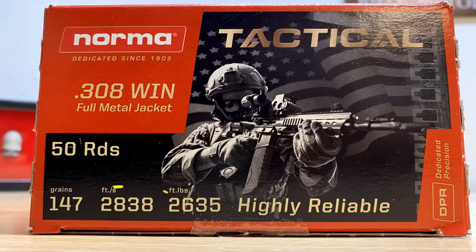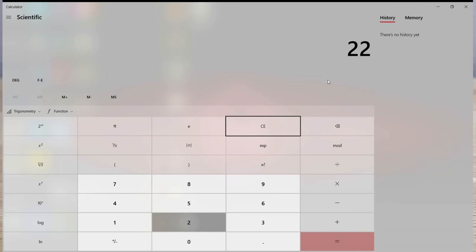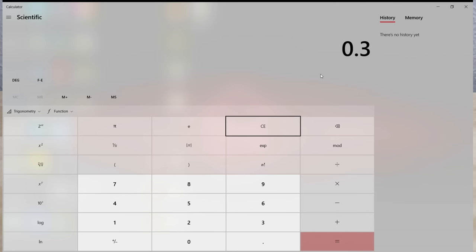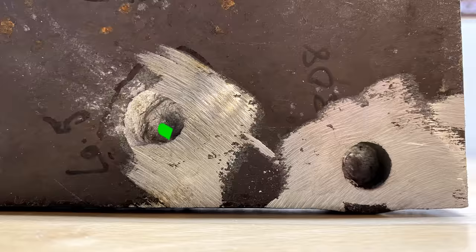But why would the .308 penetrate so much deeper? Since we were using full-length barrels, we'll assume we got the velocities listed on each of the boxes. Typing this information into the shooter's calculator, we find that the .308 produces 2,629 foot-pounds of energy, and the 6.5 Creedmoor produces 2,250 foot-pounds at the muzzle. The 6.5 Creedmoor produces 85.6% of the energy of the .308. Using the depth values we found, the 6.5 Creedmoor penetrated 84.7% of what the .308 did — literally within 1% of the energy value. So I think that explains it right there.